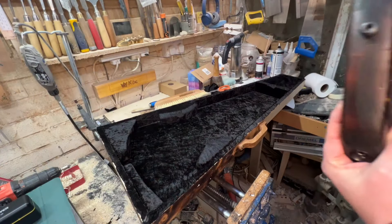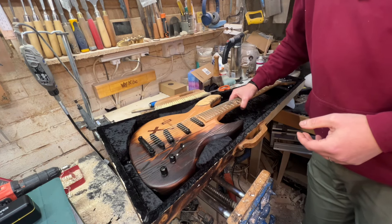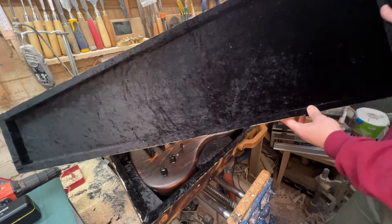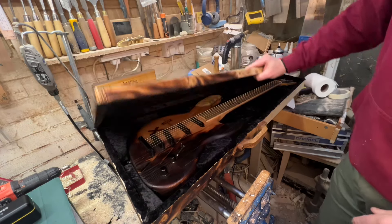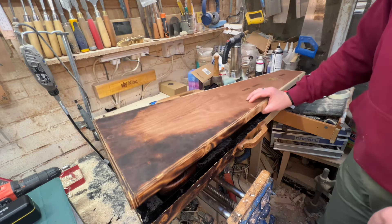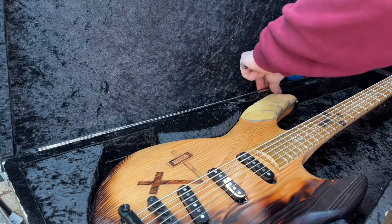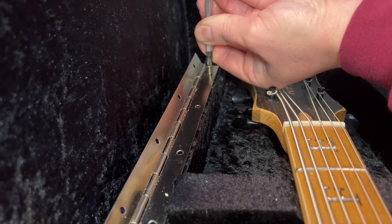With all of the internals in place, the guitar slots in very comfortably, sits there nice and secure, and it's not going to go anywhere. I've lined the lid exactly the same way as the initial lining in the box. The next task is to actually join the two pieces together, which is just the simple task of using a piano hinge — it's a meter long so it fits really perfectly — just being very careful to make sure everything's aligned correctly.